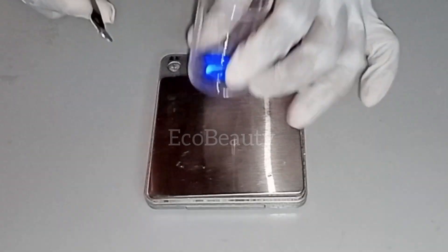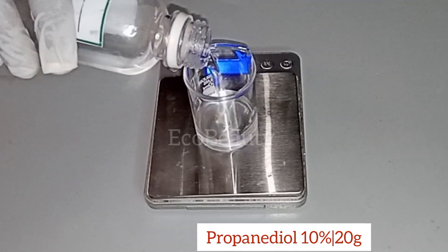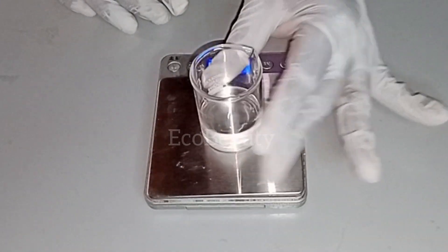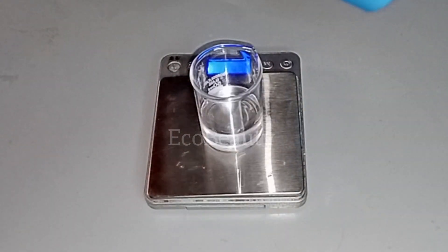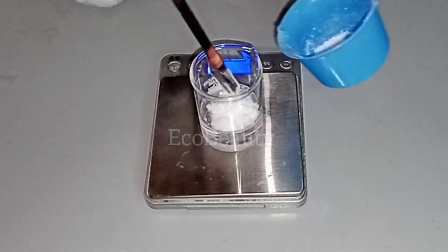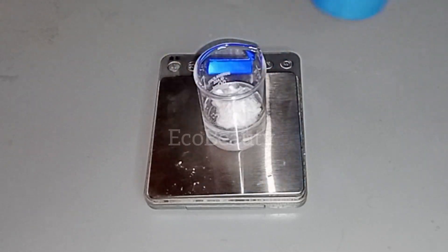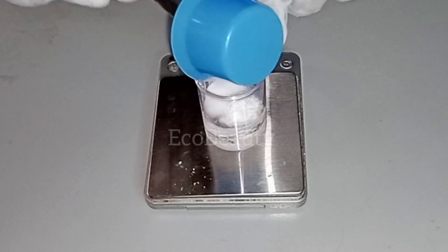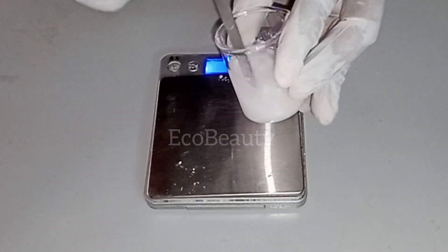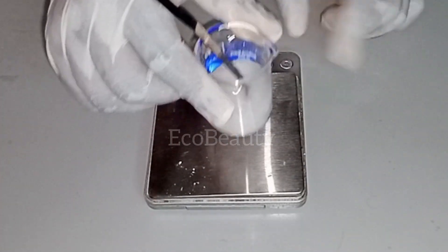The next thing I will do is dissolve our salicylic acid and azelaic acid. To dissolve this, I'll be using some propanediol. Propanediol will act as my solvent to dissolve my salicylic acid. Propanediol also has other benefits — it's an emollient, helps with softening the skin, and works as a humectant as well. The first thing I added into the propanediol is my salicylic acid, then I will add in my azelaic acid as well. I'll be dissolving the two ingredients at once, stirring properly together, then taking this to the heat until both acids are fully dissolved.